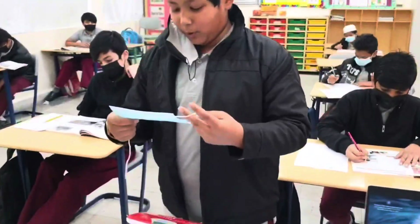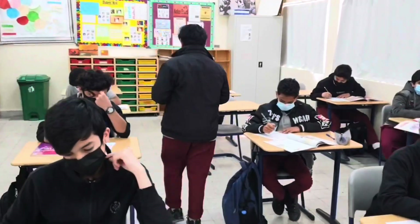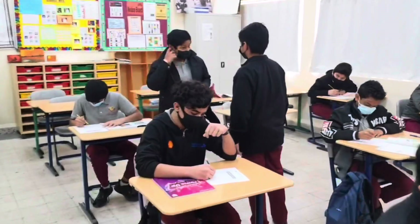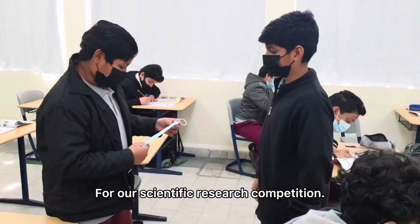Oh, another broken mask. Wait, wait — why are you throwing this away? We can reuse it. Oh my god, we can research on this for our scientific research competition.